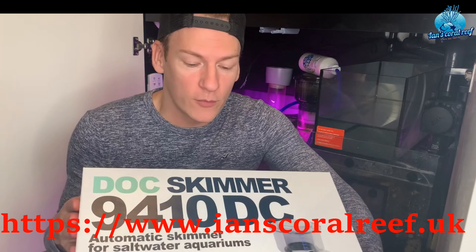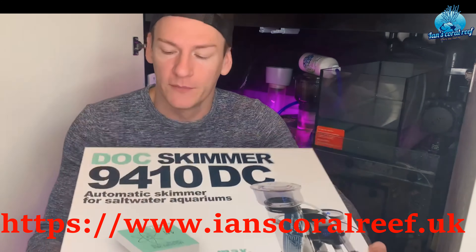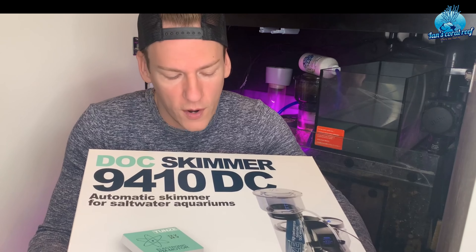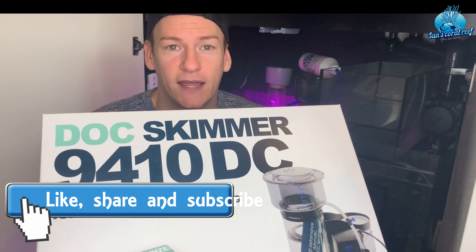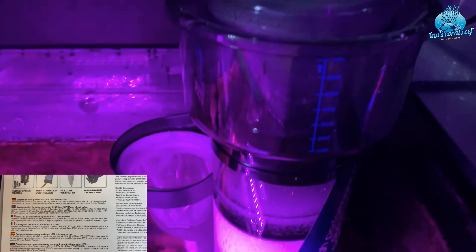I want to talk about my new Tunze skimmer — it's the DOC skimmer, I think it was the 9410, and it's the DC version. I put this on my tank back in November, so I thought it'd be nice to do a little review on it since it's been running for close to eight weeks now. I've got to say, I think this is probably one of the best skimmers I've ever used.